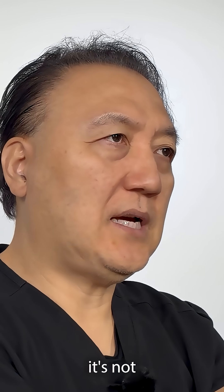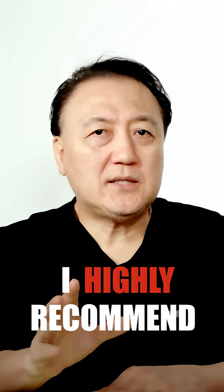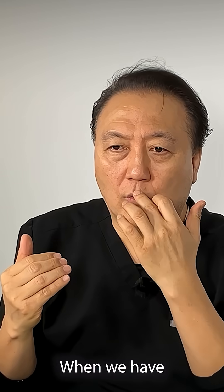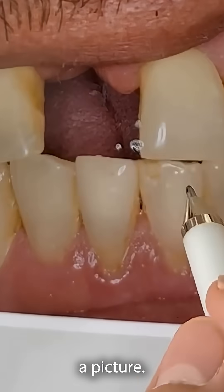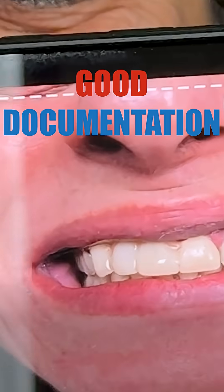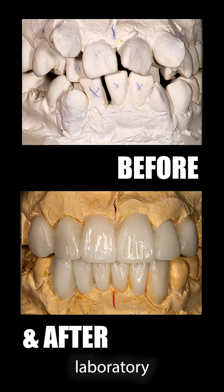Make sure it's not showing the implant site, so I highly recommend implant provisionals. When we have a problem and tissue is lower, they can take a picture, but we need good documentation from the doctor's side — show them before and after from laboratory designs so they can see it clearly.